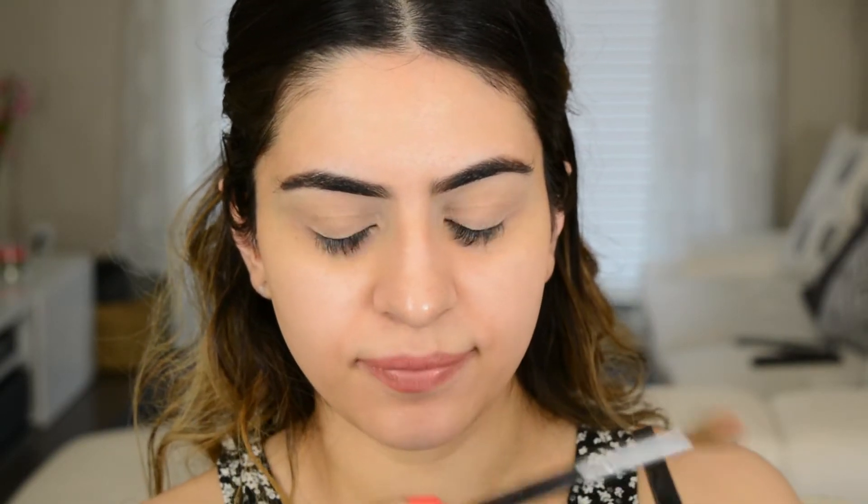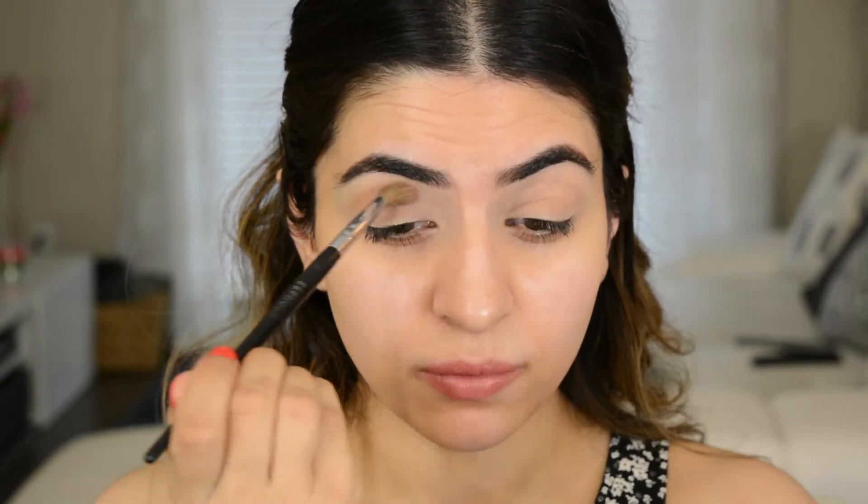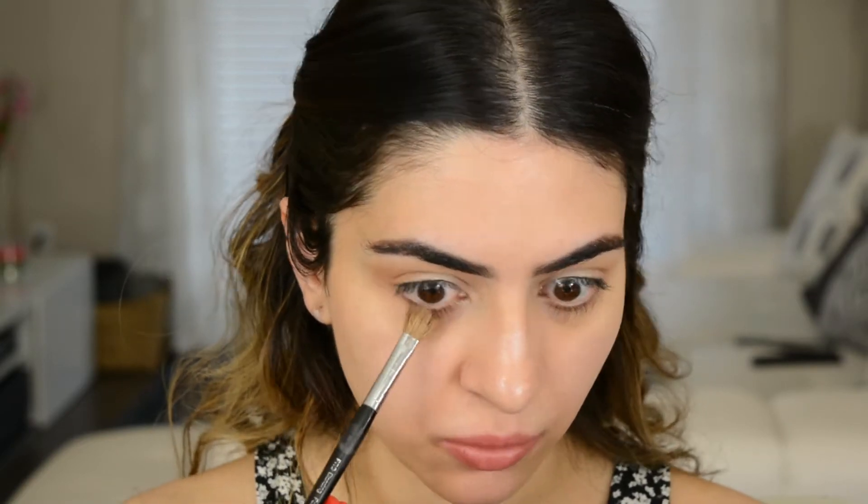Okay you guys, let's get started. So I've primed my eyes a little bit with Urban Decay Primer Potion. If you don't have primer, go in with a concealer. Next I'm going to take a light warm brown shade for the crease. I'm going to take this crease brush and kind of start just putting this into my crease, then keep dipping back into the color until you have the pigmentation that you like. I'm going to dip into that same color — it's Bobbi Brown Toast — and I'm just going to go along the lower lash line.